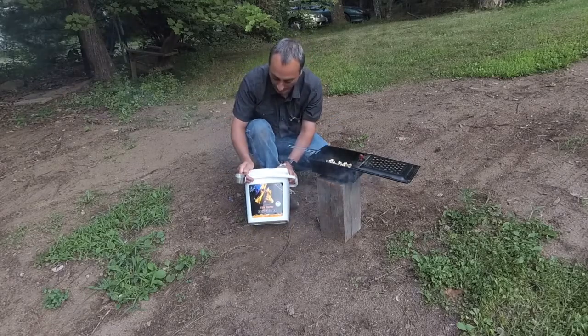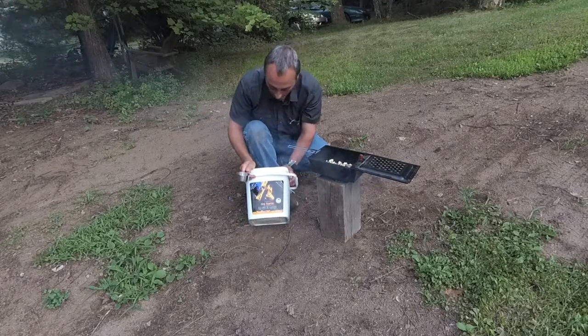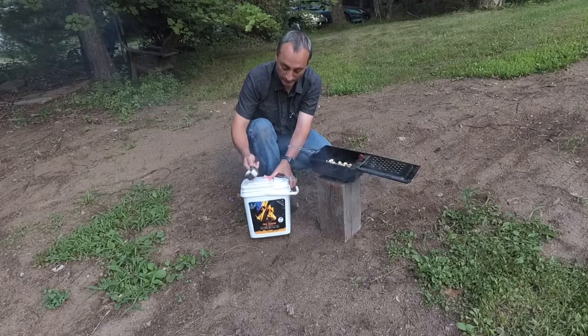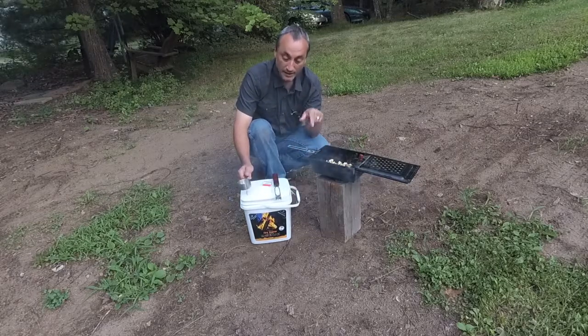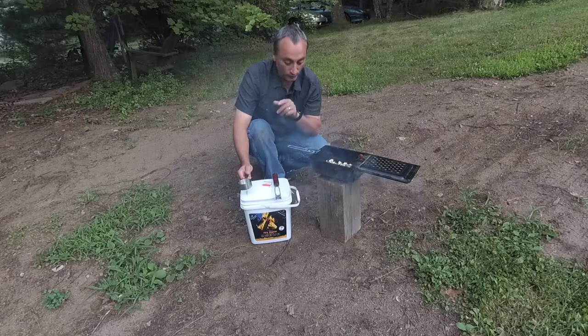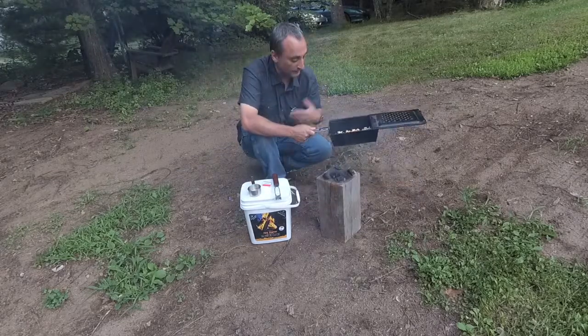I'll also put a link for InstaFire down in the description. I bought this particular bucket — I think it was $20 or something like that — and this thing will do a lot of fires. I'll put a link to the review video I did on some of the product. I have a couple more products they sent out to me that I haven't done videos on yet, so those will be coming in future videos.